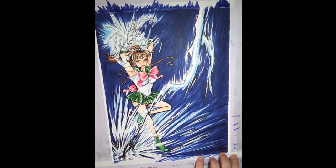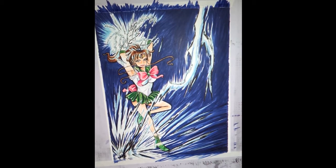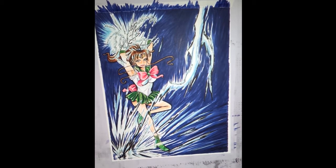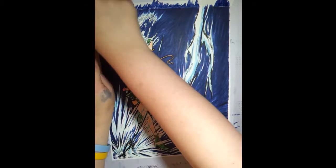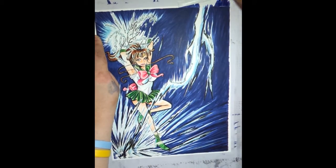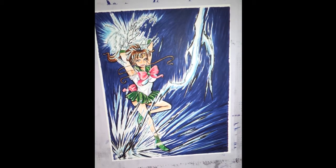Well, thank you guys for joining me. I appreciate you taking the time to check me out on YouTube. You're always welcome to follow me on Facebook at facebook.com/bentostudios. Thank you guys so much — I hope you enjoy this, and this print will be available for purchase soon. Have a great day. Bye!